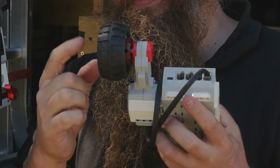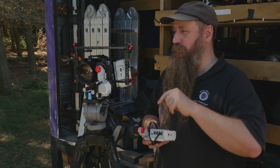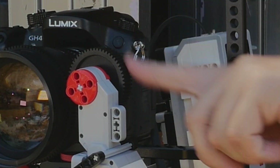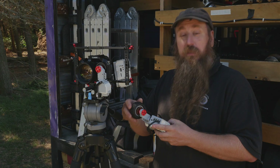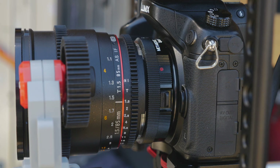This is my focus wheel — get it? So it's entirely made out of Lego, except for three bits. There's a little rail block here and a rail block there — they're like six bucks on eBay. And then I had to take the follow focus wheel off of a Red Rock follow focus, and that's it.